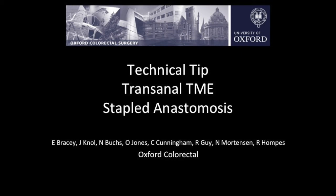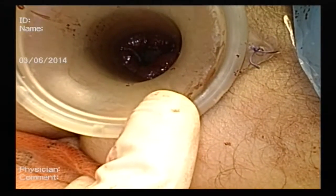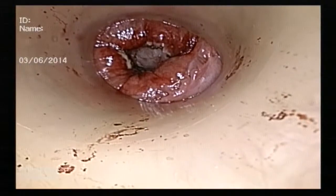This is a technical tip on how to perform a stapled anastomosis following trans-anal total mesorectal excision. Following a trans-anal total mesorectal excision, the distal rectal cuff is viewed through the anal port.